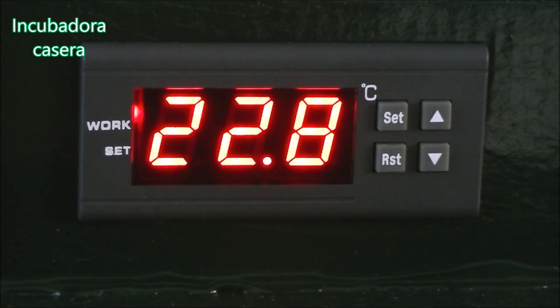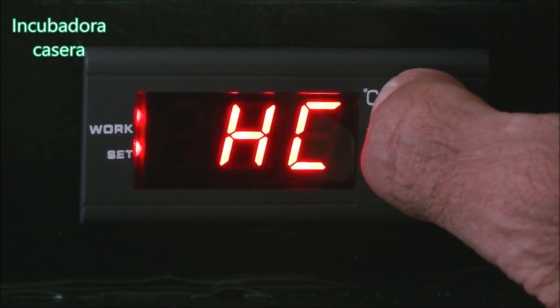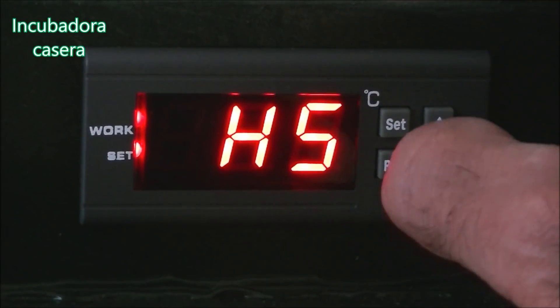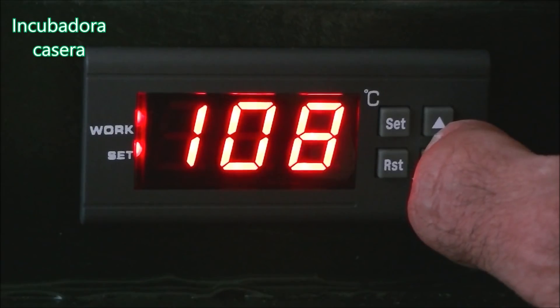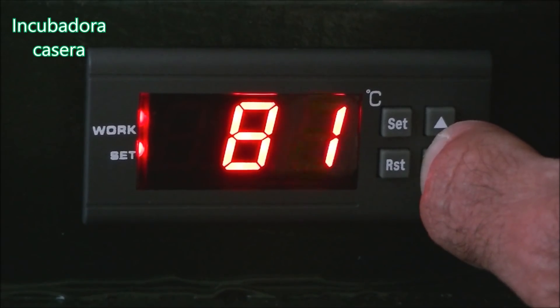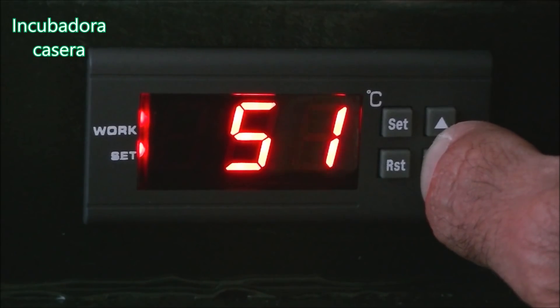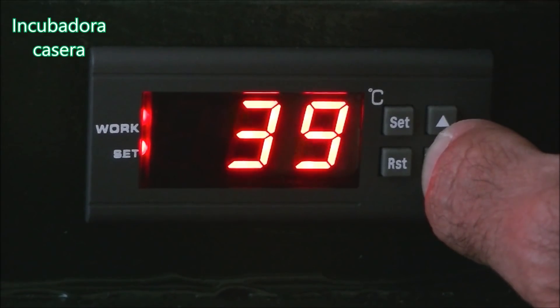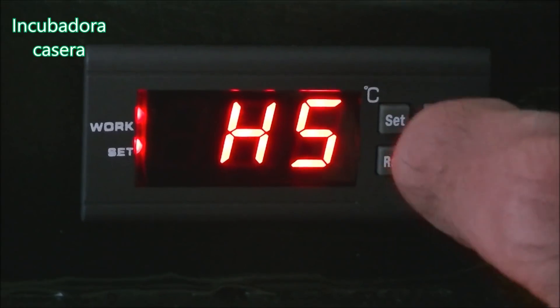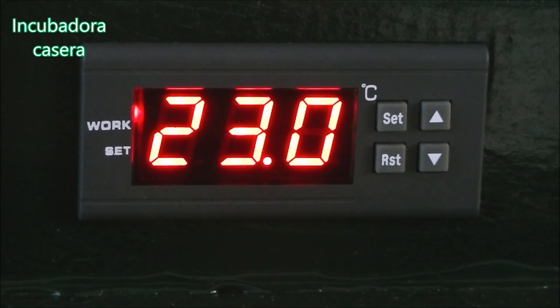Ahora buscamos la temperatura máxima: dijimos 38 grados, y eso está en el parámetro HS. Pulsamos SET y estaba en 110, así que le damos para abajo con tranquilidad hasta llegar a los 38 grados. No es complicado, simplemente paciencia. Pulsamos SET para confirmarlo y ya tenemos HS en 38 grados.